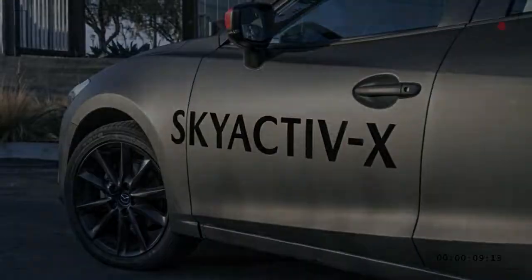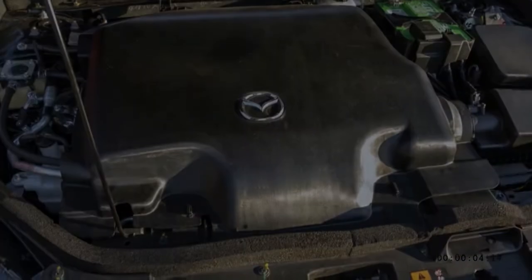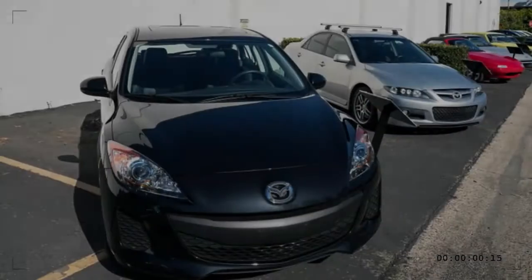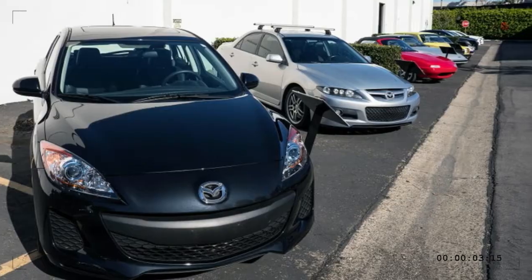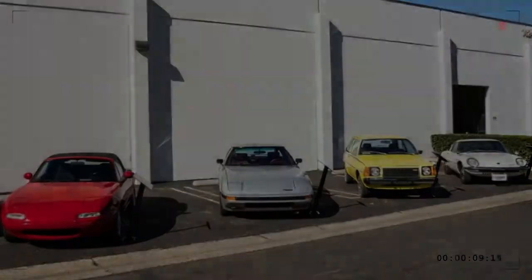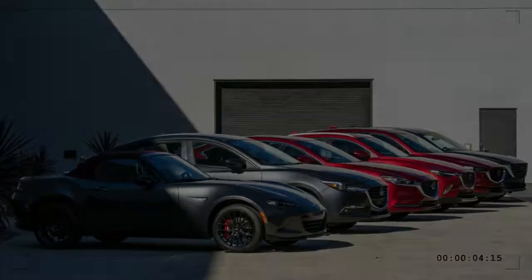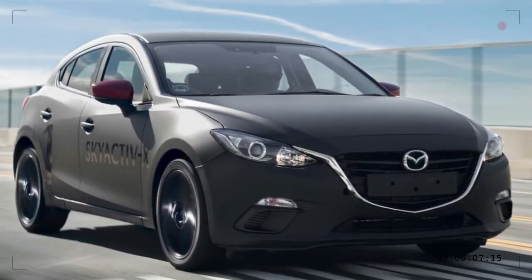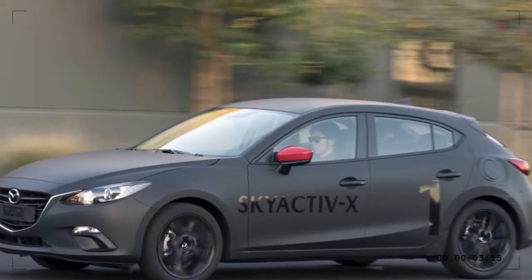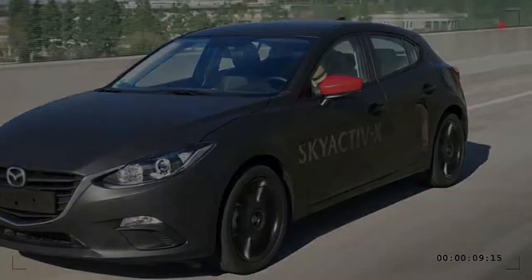Rather than build a range of hybrids and EVs that are dependent on incentives to sell — and still don't sell that well — Mazda has a point here. The company decided long ago to simply improve the internal combustion engine as much as possible. That means it has the lowest average EPA mileage of any manufacturer, although its overall volume is small, its sales have suffered recently, and it doesn't offer any large and inefficient SUVs or trucks. Mazda's approach is technically sound, though perhaps not as effective in the real world as it might hope — and as the company is eager to point out, neither is the real-world economy of the downsized turbocharged engine trend.